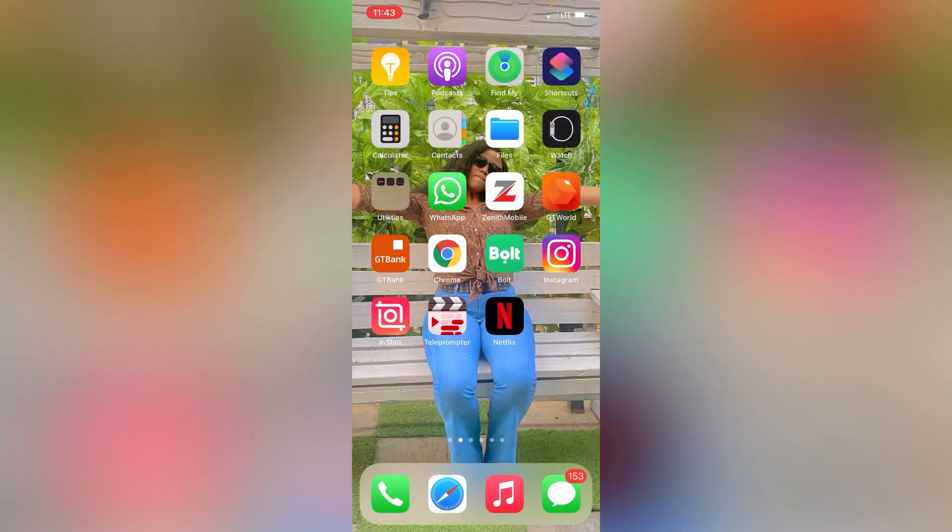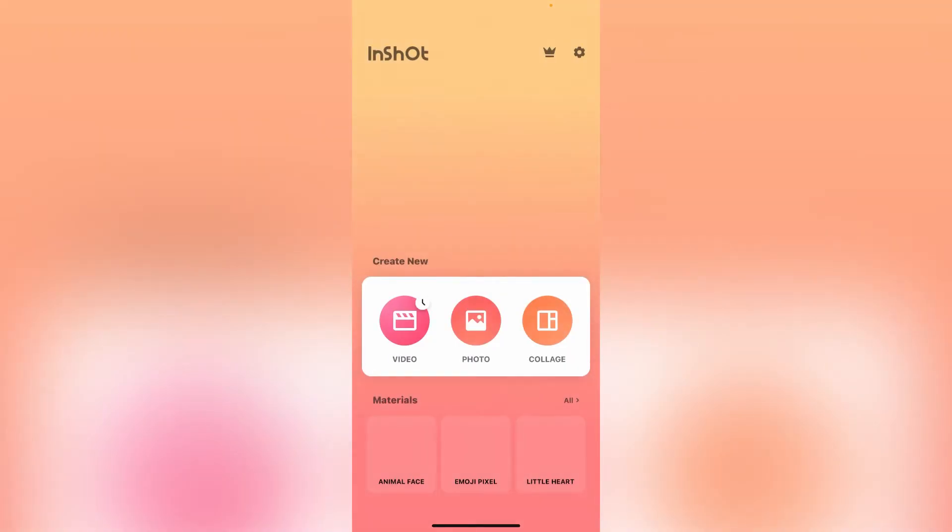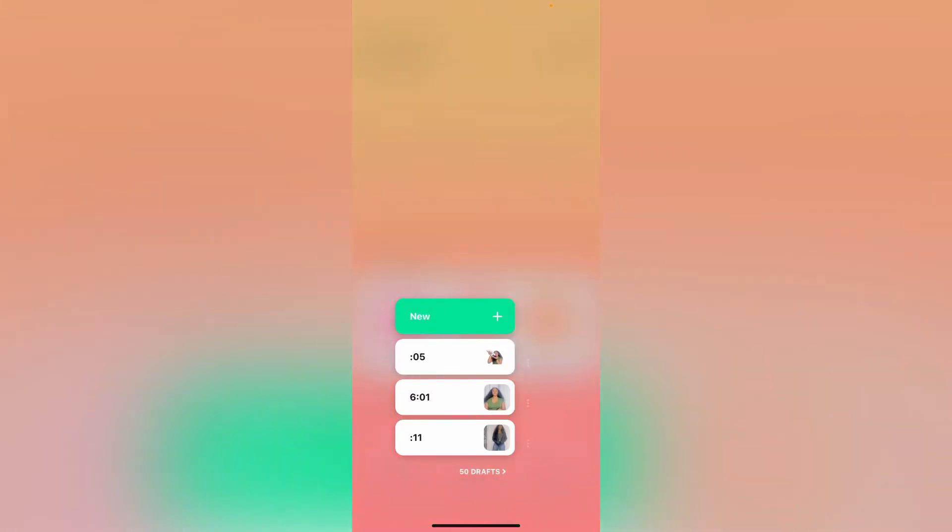I'm not going to waste any more of your time — let's go right into the app. It's a very simple tutorial. This is something I didn't cover in my last video about InShot, but I've decided to show you now and I'm really excited. We're right in the InShot app, and you don't need to subscribe — this is not a pro feature. I'm currently not subscribed and my subscription has ended, but you can still do this. Let's go straight to videos and click on plus.